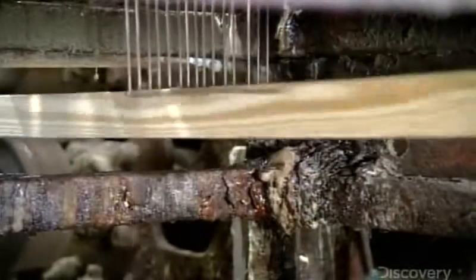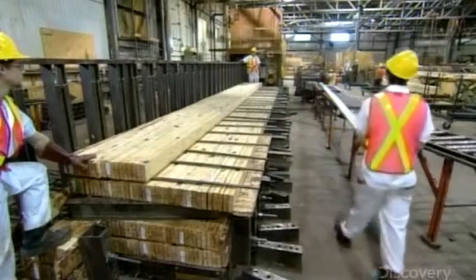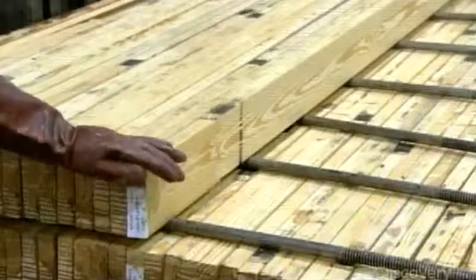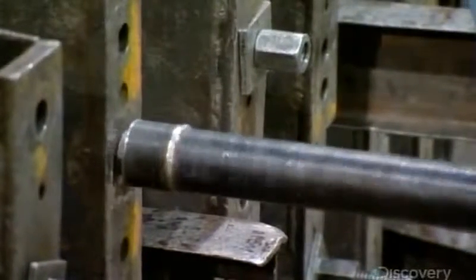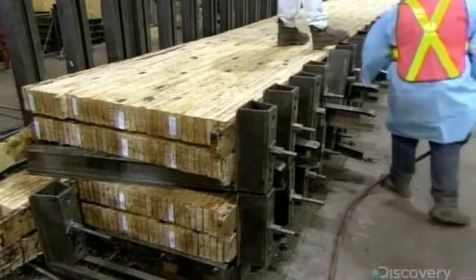Now that each layer is the required length, it's time to adhere them vertically to make the beam. First, a glue applicator coats one side. Then workers turn the layers on their sides and stack them in a steel frame called a jig. Once they've stacked the required number of layers, they activate high-strength steel pressure vices, which apply high pressure for six to eight hours until the glue between the layers has cured.